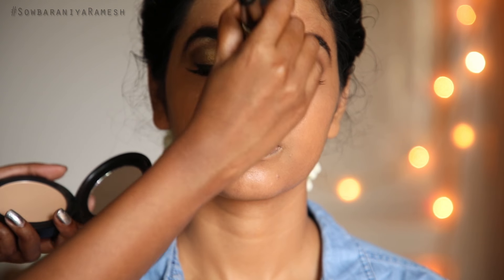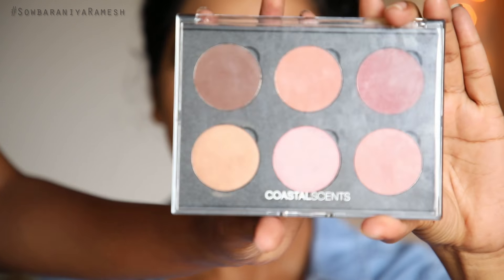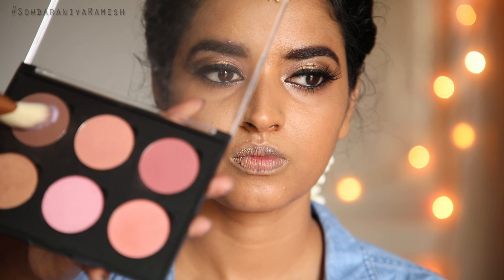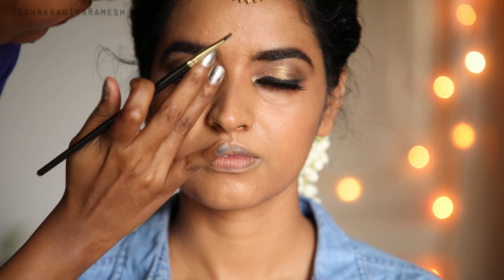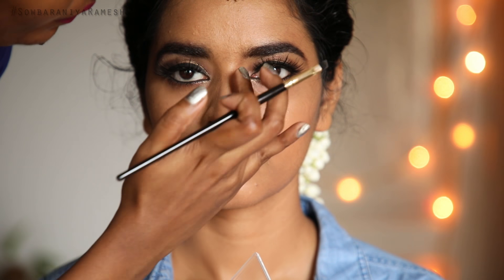Now we start the face makeup. For contouring and blush, set the powder first. I am using the contour and blush palette from Coastal Scents — the link is in our channel. I pick the brown shade to contour. I also contour the nose. You can use blush as well, and blend with a blending brush.